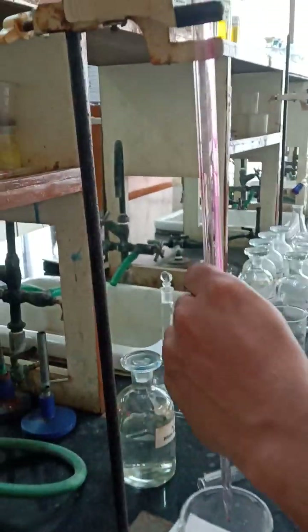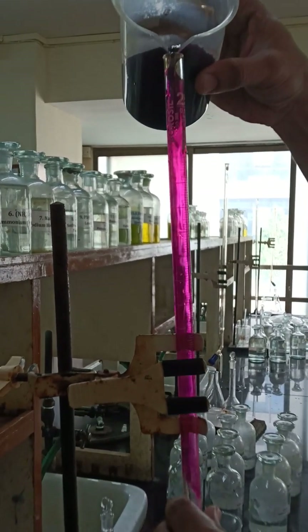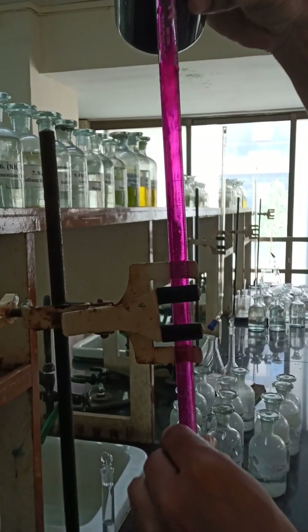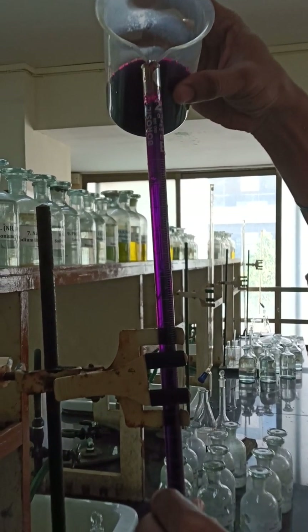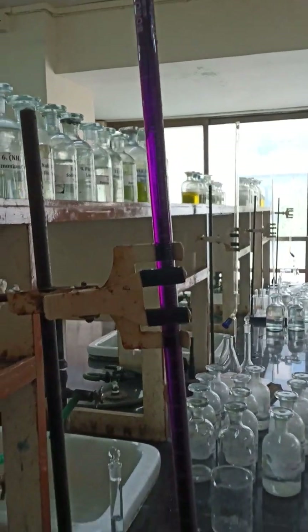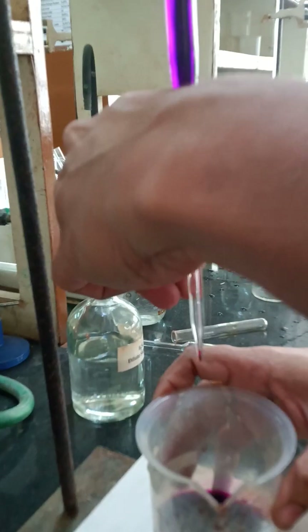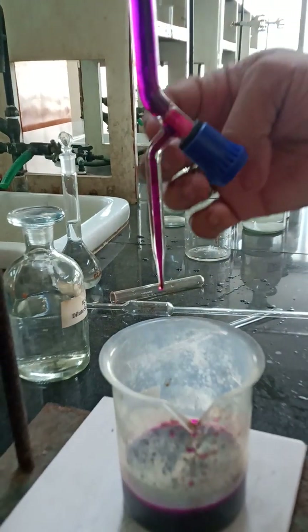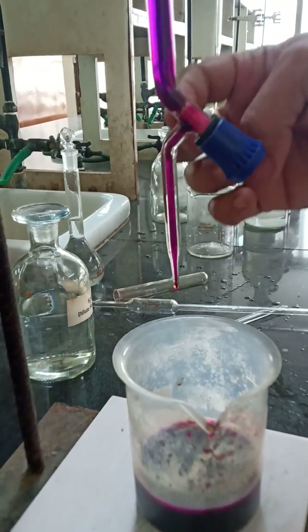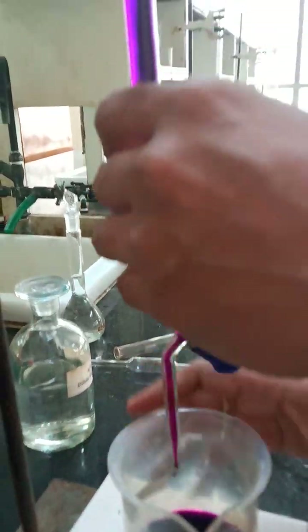Now we will be filling the chemenophor slightly near the top. It is very very important to switch on the knob and close it, ensuring that there should not be any air space, air gap, or air bubble in this area.